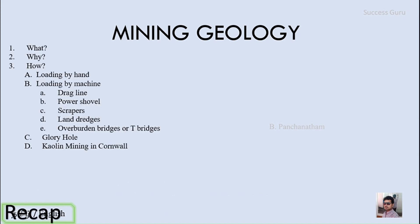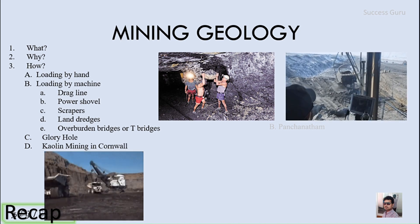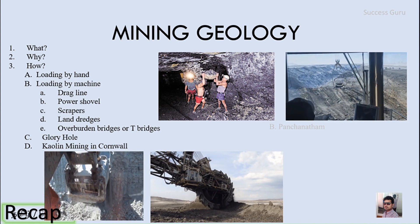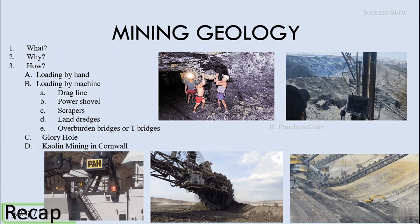So far we have seen what open cast mining is, why we should go for open cast mining, and how it is done. In that we also saw loading by hand, and in loading by machine we covered drag lines, power shovels, scrapers, how land dredgers work, and the working principle of overburden bridges or T-bridges.